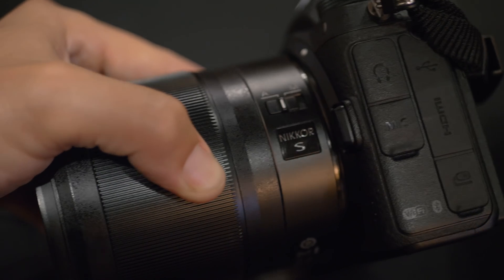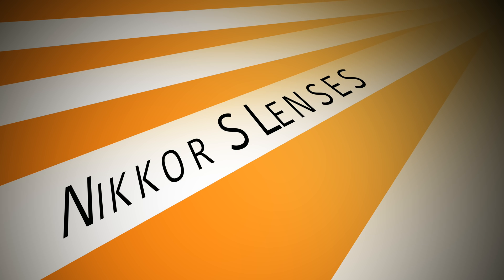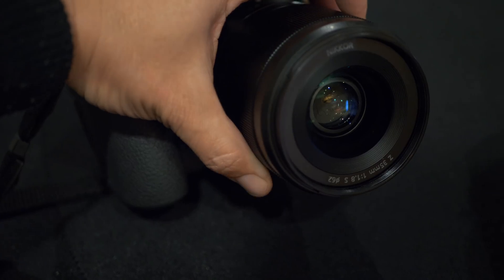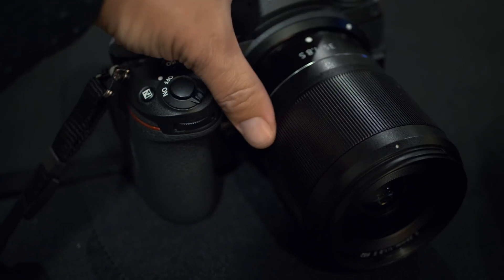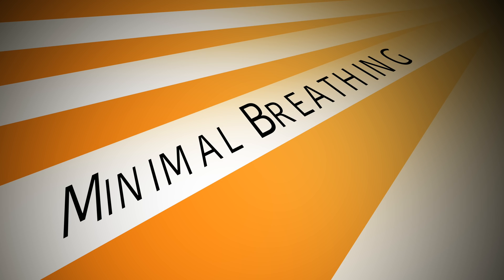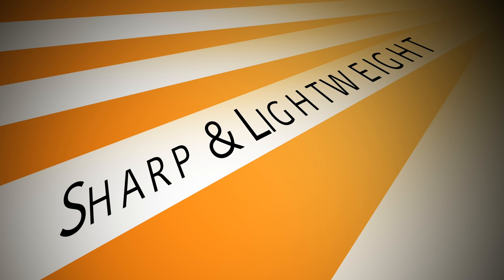The new Nikon S-series line of lenses has a lot of features that are perfect for video shooters. When using autofocus, the lenses are going to be silent. They have a really nice wide area for manually focusing. Nikon has worked really hard to reduce the breathing in the lenses so that you have a really appealing focus pull.